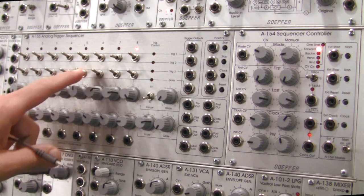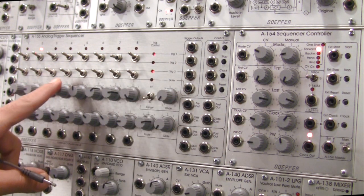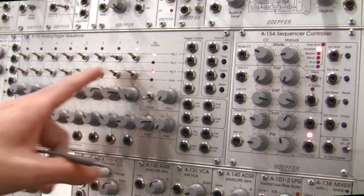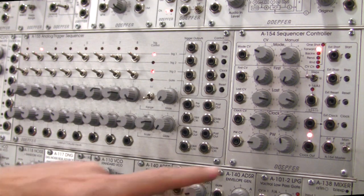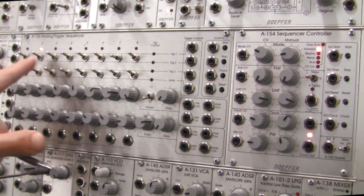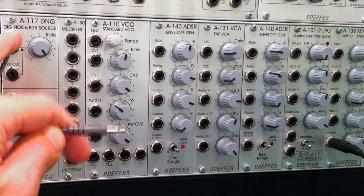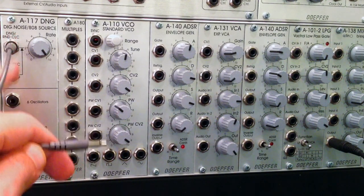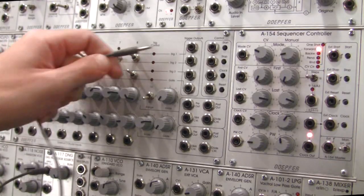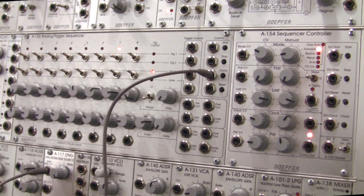Let's go up to the sequencer. We have our A154 feeding the A155 - a very consistent clock going left to right. Now let's turn off the clock, so there's no movement on the A155. We're going to take our clock from the A117 and patch it right into the A155 clock port.